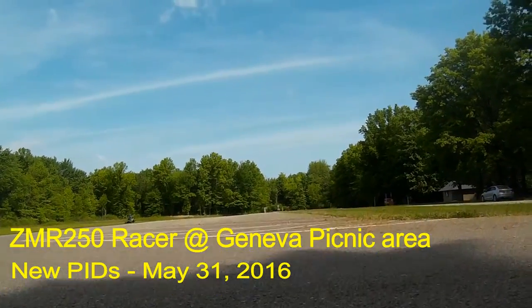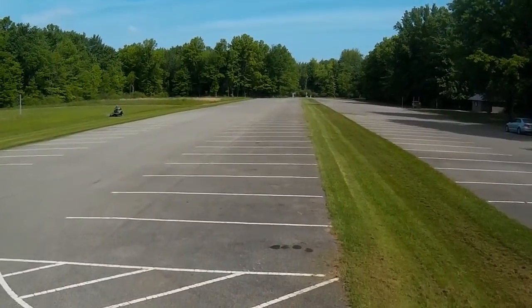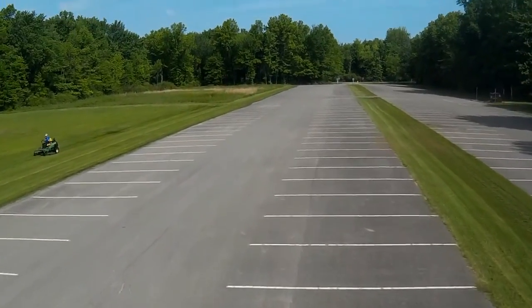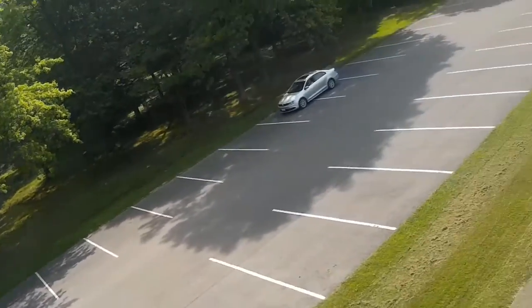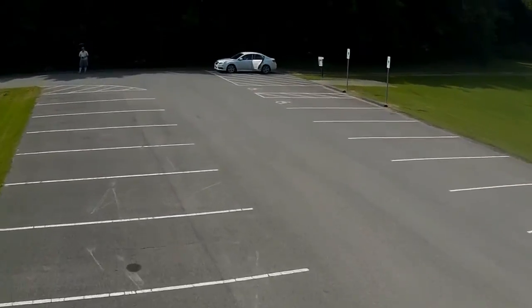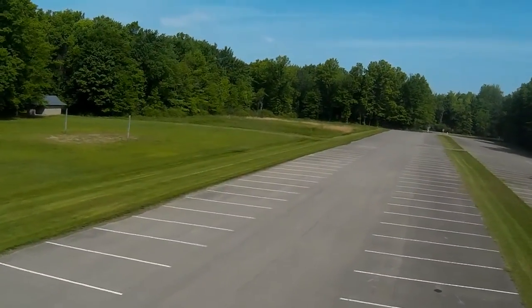Hello drone video fans. I'm doing this short video at the request of DJ Soulforce who wanted to see me flying my ZMR 250 racer. Since I just spent some time redoing the PIDs — the adjustments on them — a week or so ago, I decided I'd come out here to the picnic area of Geneva State Park to get a little practice and see how stable it was.